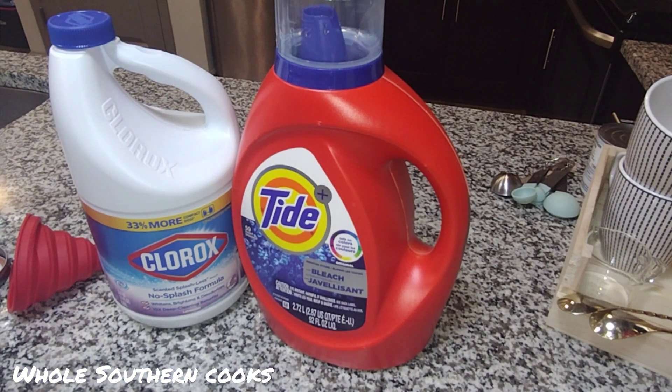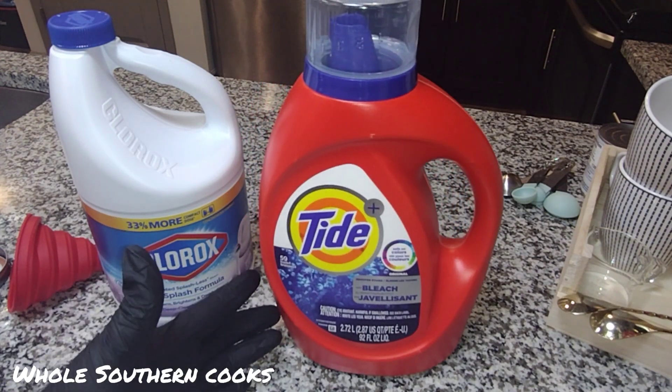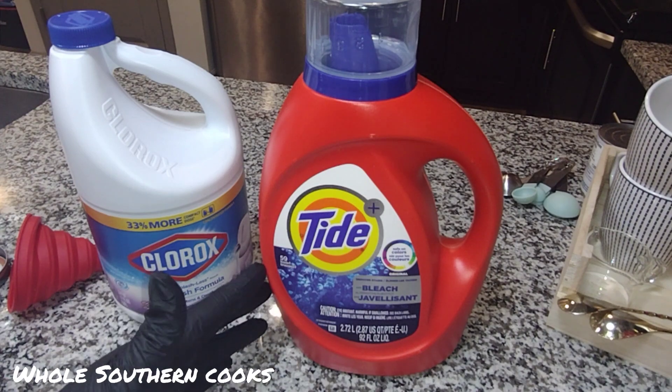If you watched one of my most recent videos, I did a massive haul which will lead to a giveaway of some cool laundry products for several subscribers when I hit my 2k mark. Hopefully that will happen sometime before the spring is up. And one of those products is this Tide with bleach, safe for colors.